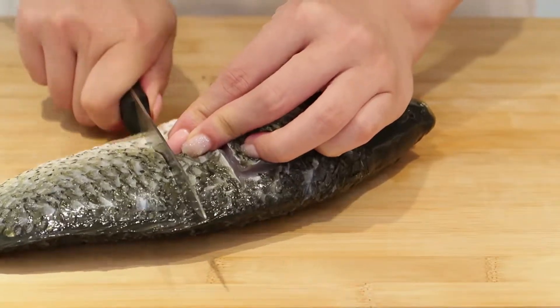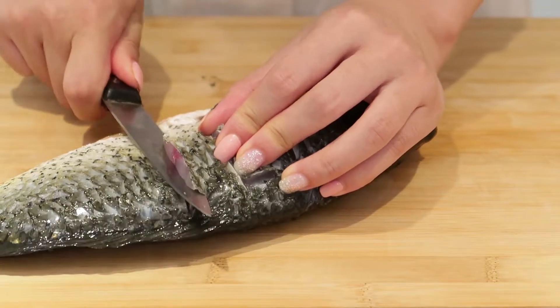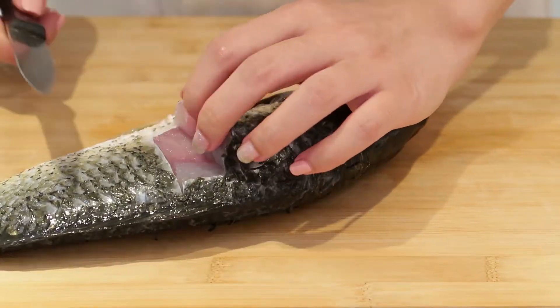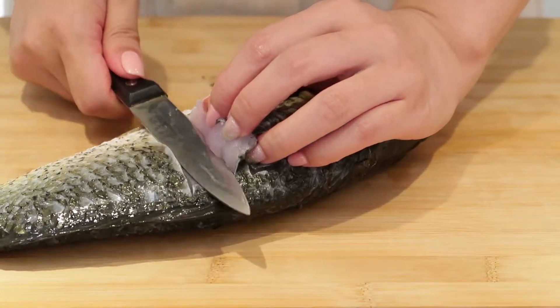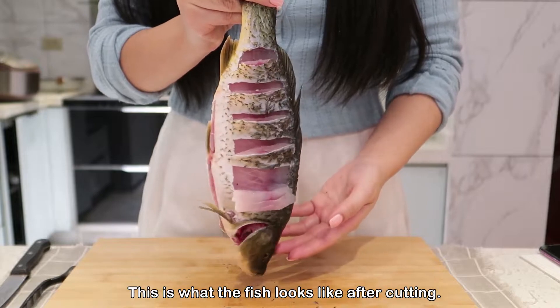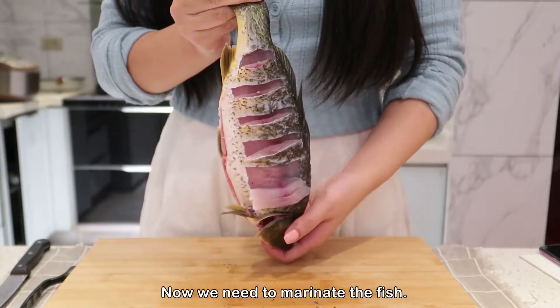Watch it one more time. This is what the fish looks like after cutting. Now we need to marinate the fish.